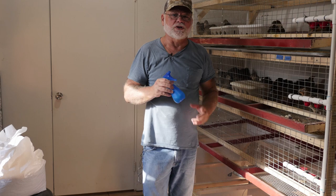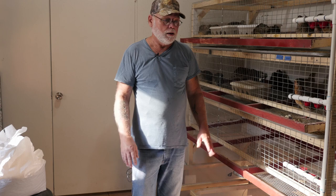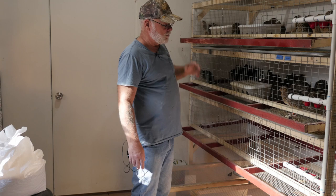I also use pine sol on my floor. After I'm done for the day I'll sweep the shop out and I will mop the floor with a pine sol solution and if there were flies in there they all head for the door — they want out, they can't stand it. A lot of times I'll also have a fly strip hanging in there to get any of those remaining flies that couldn't find the door.